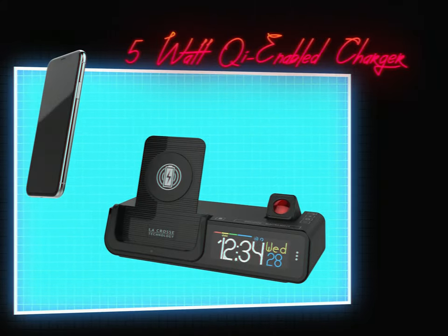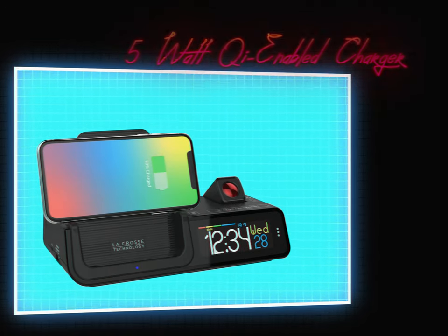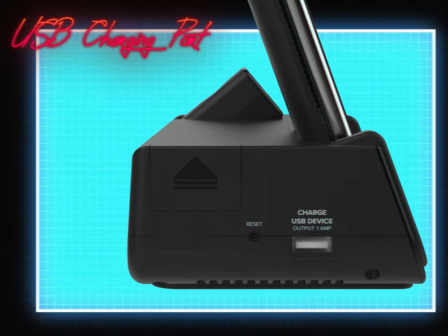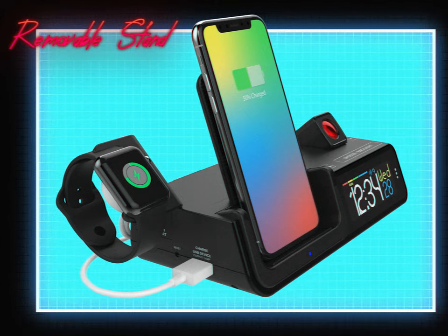Use its integrated 5-watt Qi-enabled charger to charge your phone wirelessly in a vertical or horizontal position. Combine this with the USB charging port, magnetic cable organizer, and removable stand to charge your smartwatch at the same time.